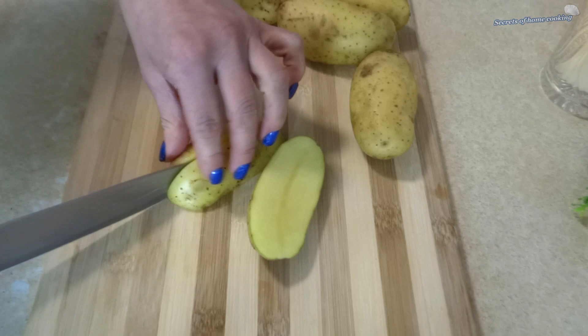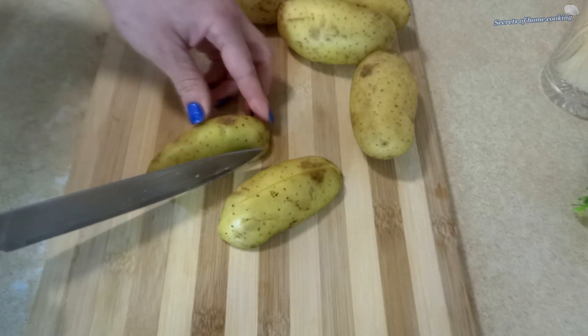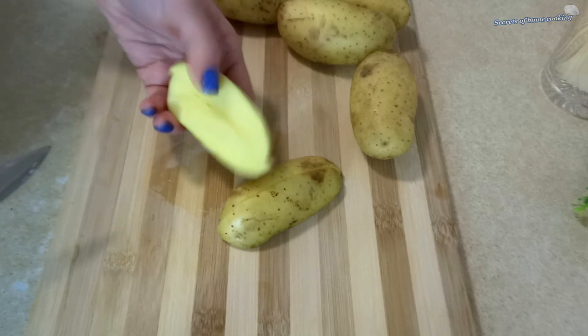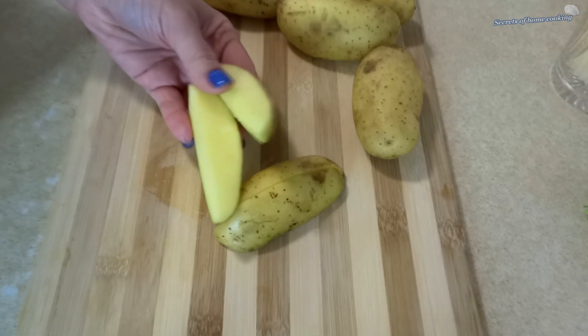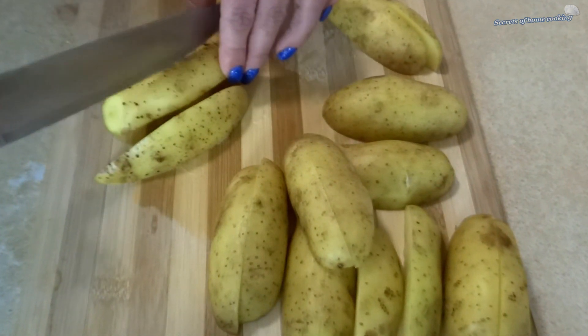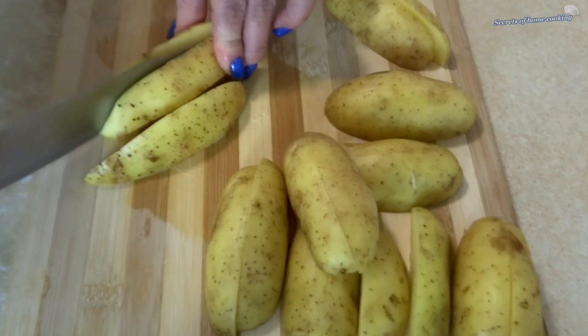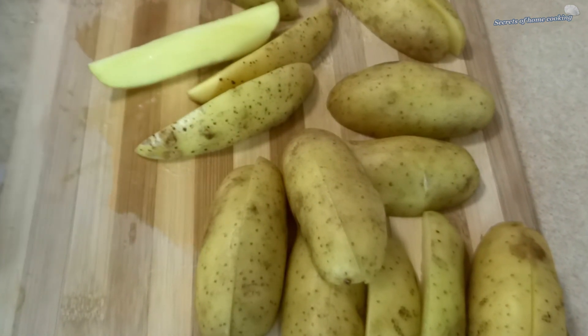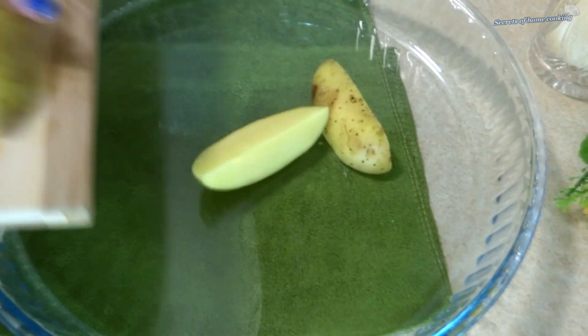Start by washing the potatoes to get rid of any dirt. There is no need to peel them. Cut up one pound of potatoes into halves, then transfer the potato pieces into a baking sheet or baking dish.